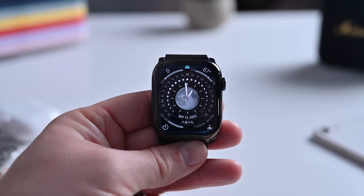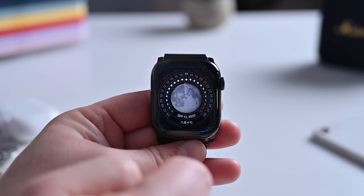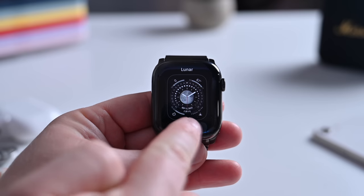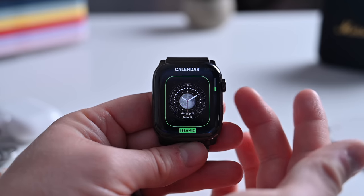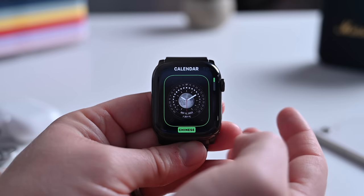Our tour of WatchOS 9 begins with the new watch faces. There are three new watch faces here with WatchOS 9, including this new Lunar Face. I'm going to go ahead and tap and hold and check it out in a little bit more detail. The Lunar Face — you can see we can choose from three different calendars: Chinese, Hebrew, as well as Islamic. So you can choose whichever calendar you'd like to use.